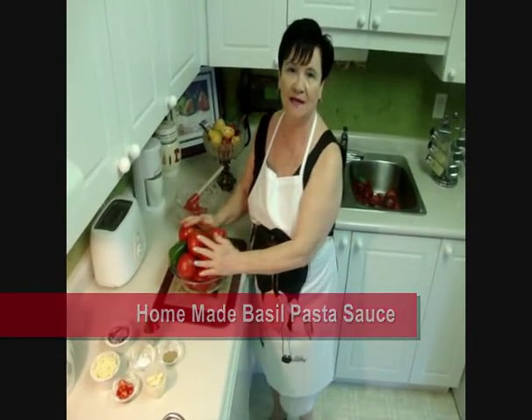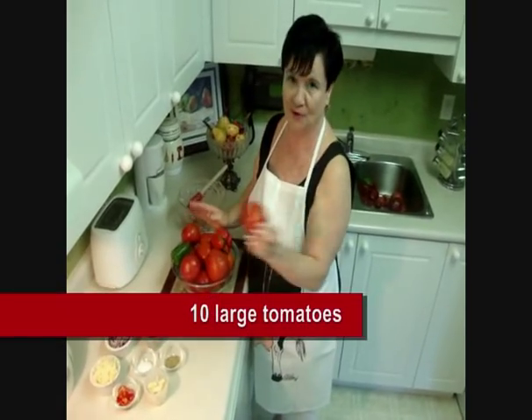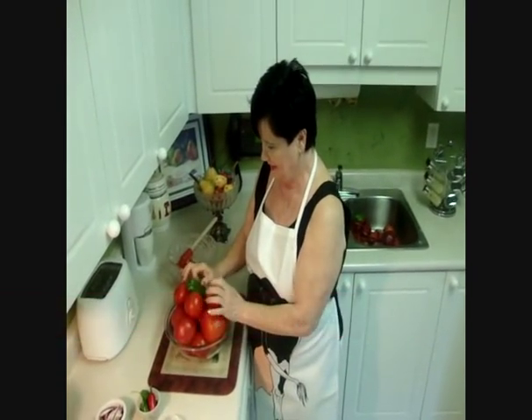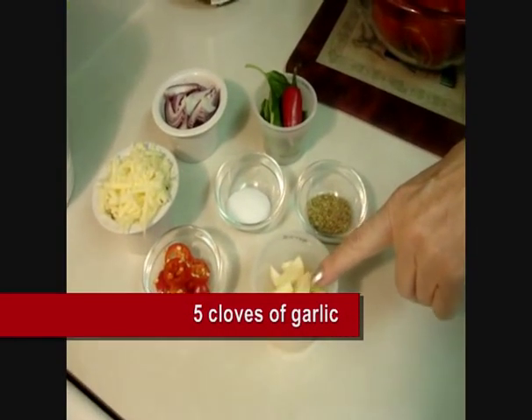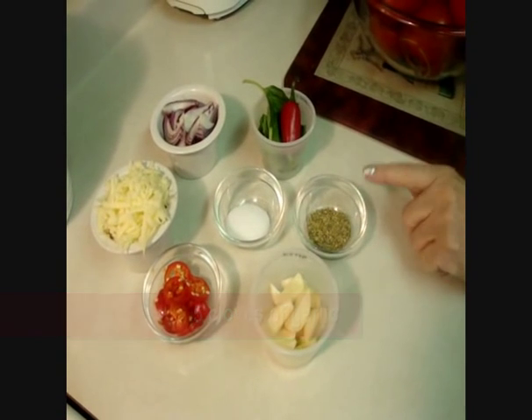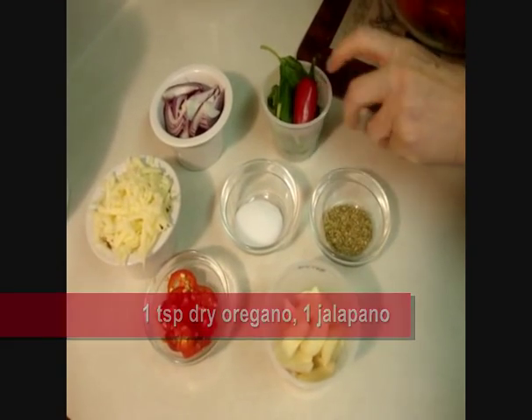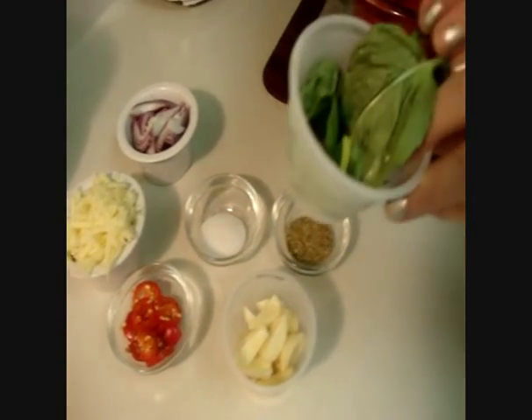Today I used 10 huge tomatoes, 2 green peppers, 4 or 5 cloves of garlic, 1 teaspoon oregano, 1 red jalapeno, and basil.